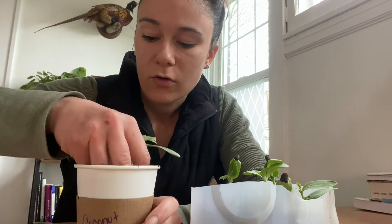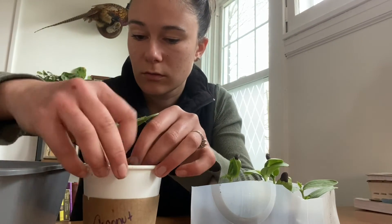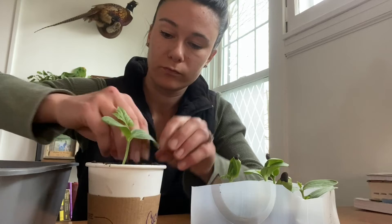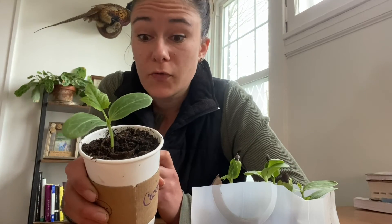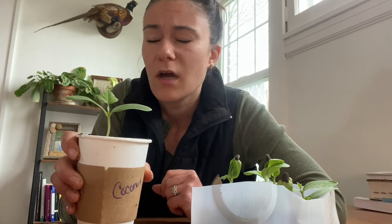I can just move the cardboard tube and put it right into the dirt, then add more soil around my little tube — and that's how I do it. Then I can just plant this in the ground when it's warm enough. It should be able to stay in here until then, though I might have to up-pot it one more time into a bigger container. But that's just a simple, semi-eco-friendly way to up-pot your luffa!